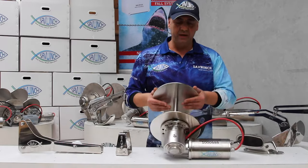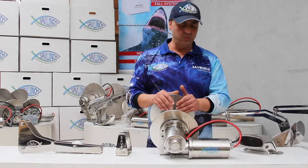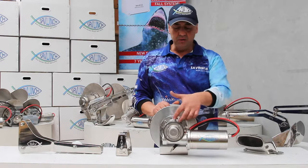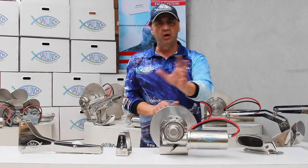This is a Sav Drum Anchor Winch. Today we're going to talk about how many different ways we can mount a winch. If you unbolt these bolts on the flange here, the motor can move in 12 positions.